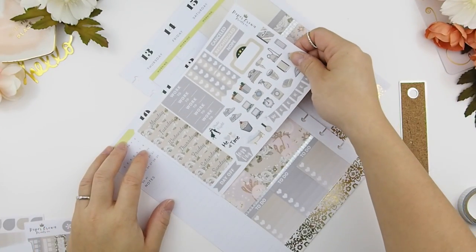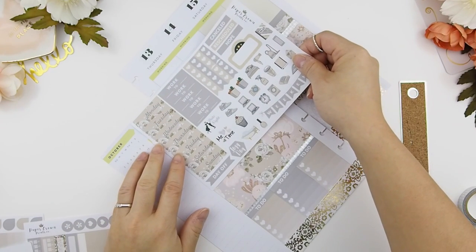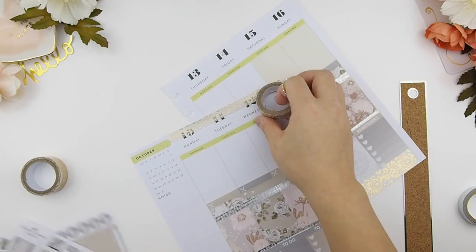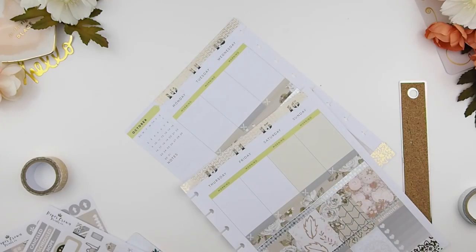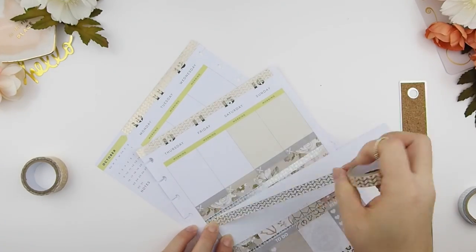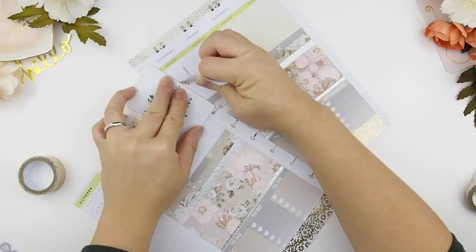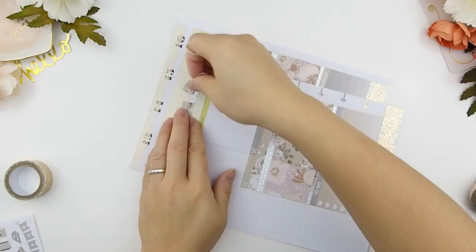The kit does come with date covers but because the date cover is only made for the Erin Condren, it's a little bit short for the Happy Planner date cover. So here I am just measuring out and I might have to cover the backing with some washi. Even though the washi is transparent I didn't need to put a label underneath to block out the dates ink because the date cover is going to cover that. However for below the date covers the dates of the week do show, so I will have to put the washi on my labels and use the label to cover the dates, and then I just add the date covers on top.